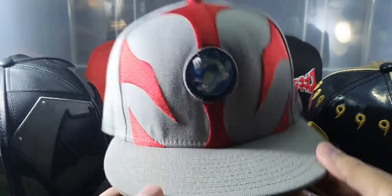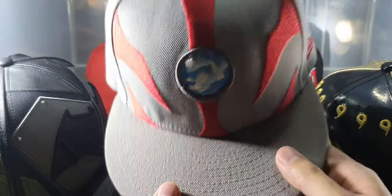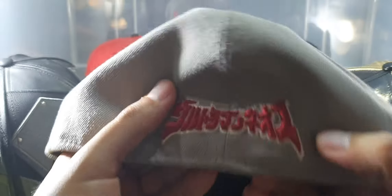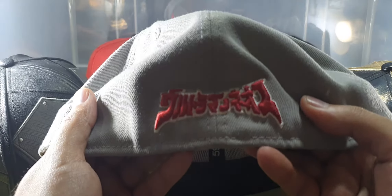This is the Ultraman character cap — actually this is my favorite. It replicates Ultraman's chest. This is his timer, so it's like the logo. Here's the New Era logo, and here's the Ultraman logo written in Japanese.